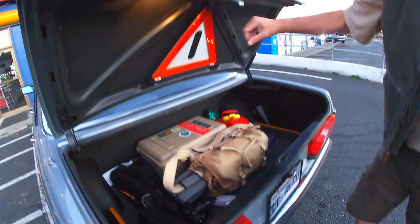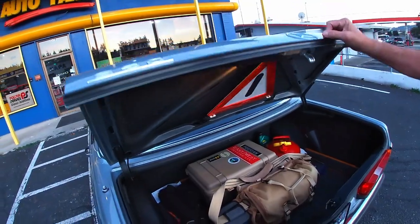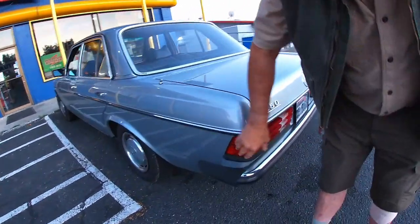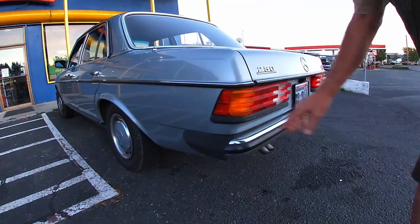I like the fact that they put this in the trunk — that is a cute little add-on. That's the original thing, it's never been out of the car. 250. Yeah, I'll definitely look into that — it's a pretty common issue.